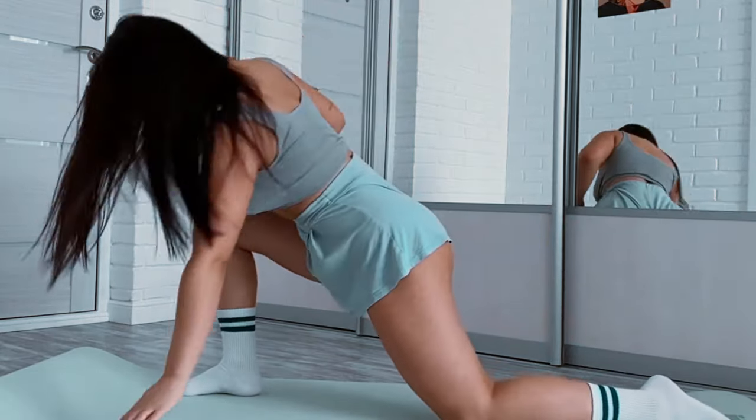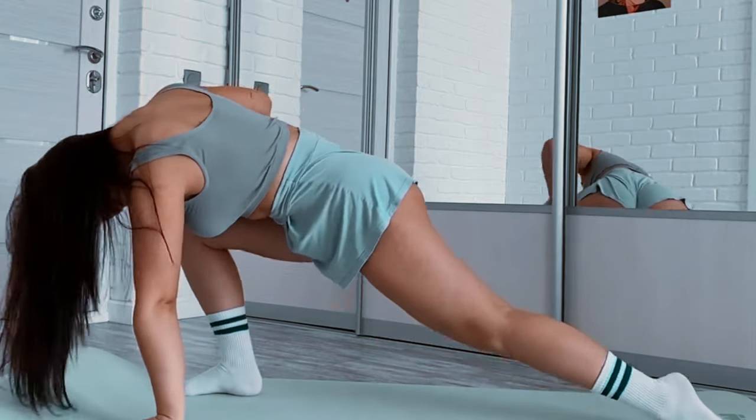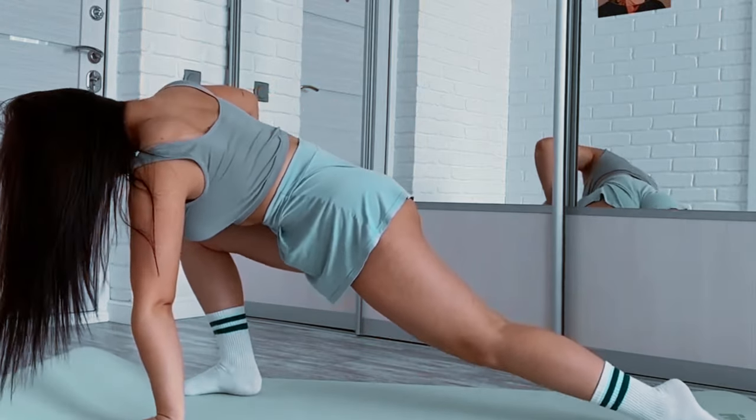You can do exercises like jumping jacks, arm circles, high knees, and butt kicks.